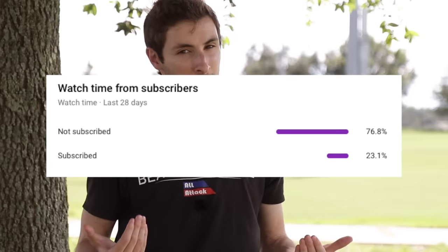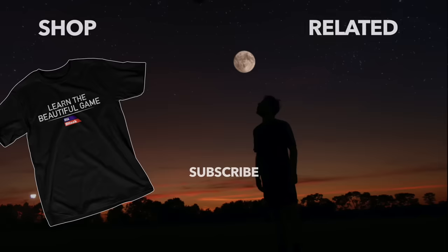Hey everybody, did you know that over 70% of the people that watch our channel are not subscribed? So I'm going to need you to hit that subscribe button right now. Then you can check out our other videos if you want to learn more about football. Take care, I'll see you soon.